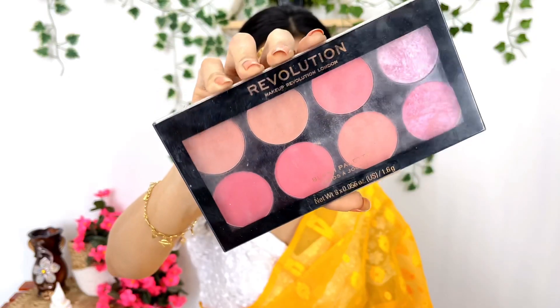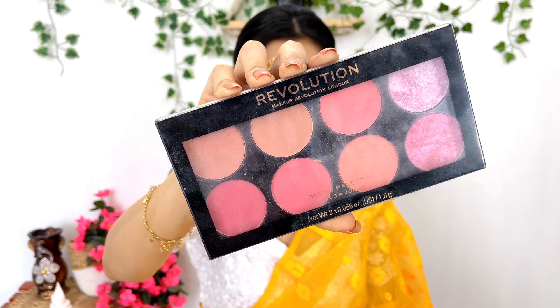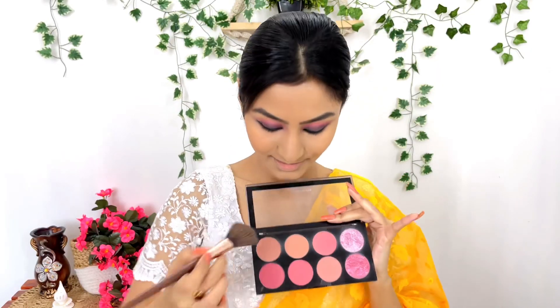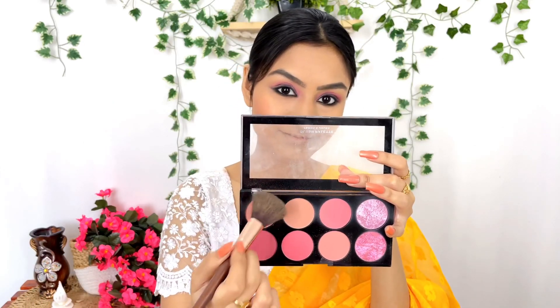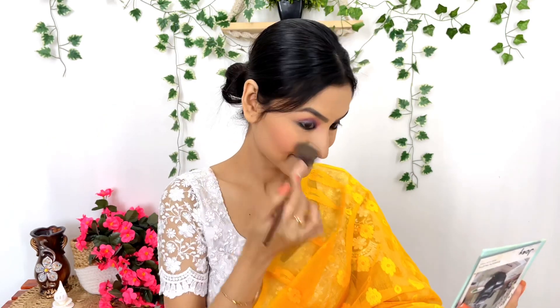You can use the eyeliner and build it up as much as you like — it is smudge-proof. Next, I used the Makeup Revolution Ultra Blush Palette — I used the pink and brown shade to apply blush. I applied the pink blush subtly and blended it very well for a subtle, nice finish.